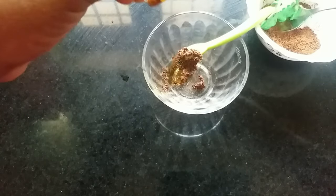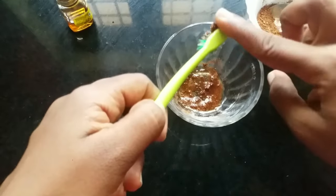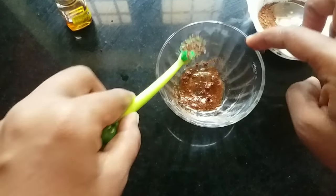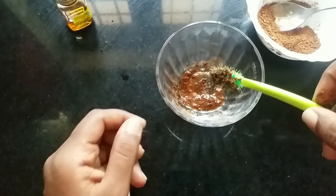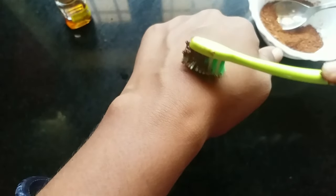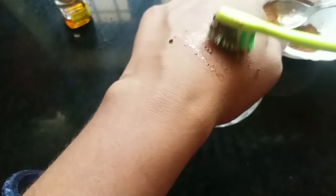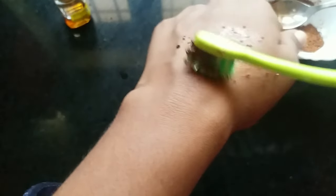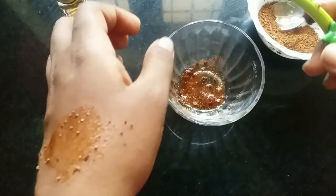Let's mix it with the brush. We will put it on the brush and apply it on the face. Now you have to remove the skin — it is very dark. The skin is very clean and it will remove the dark skin.